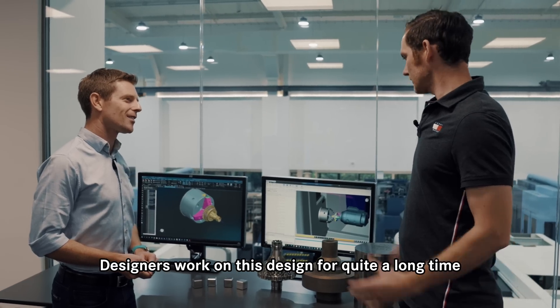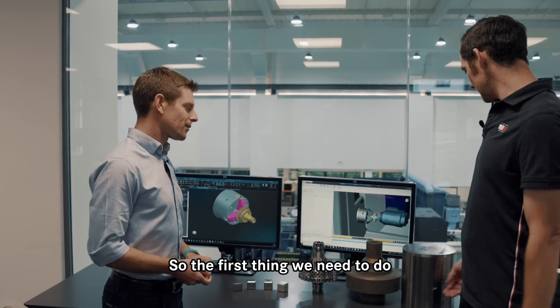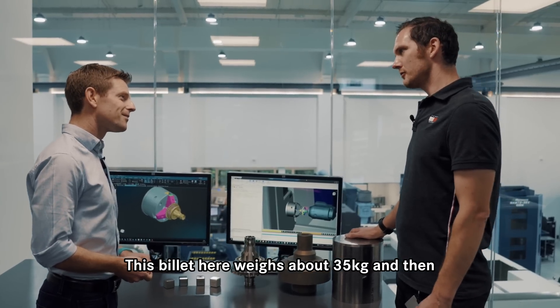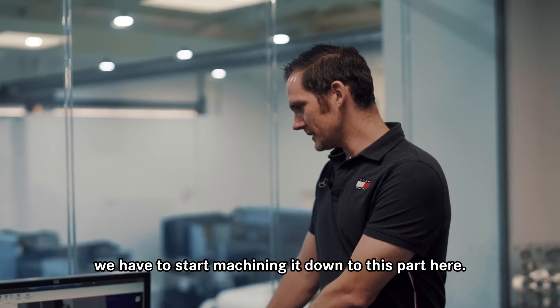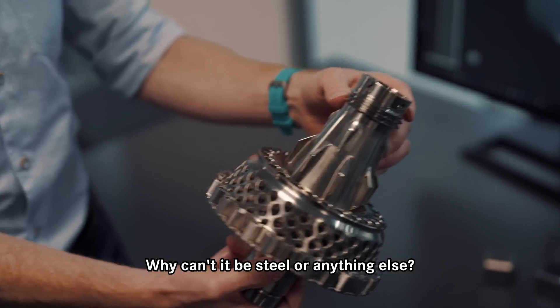Designers work on this design for quite a long time and then it comes down to us. So the first thing we need to do is order a lump of this titanium — this billet here weighs about 35 kilograms — and then we have to start machining it down to this part here.